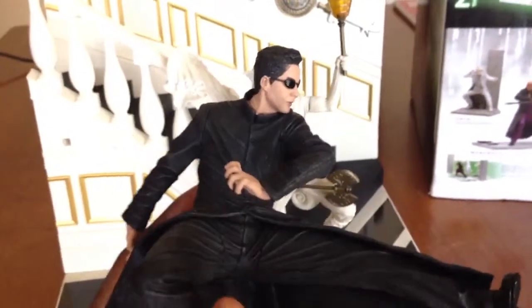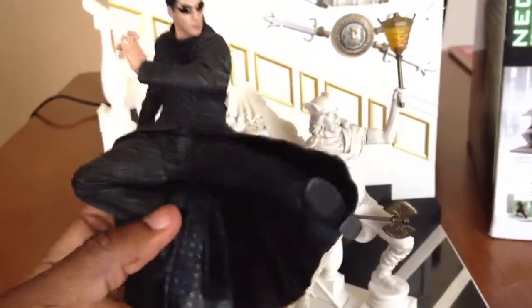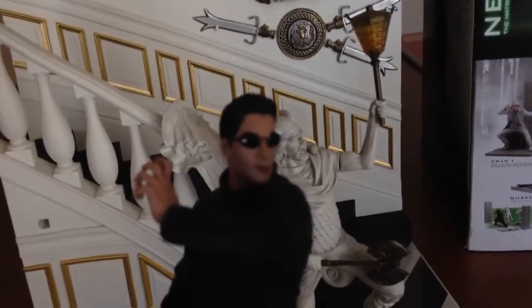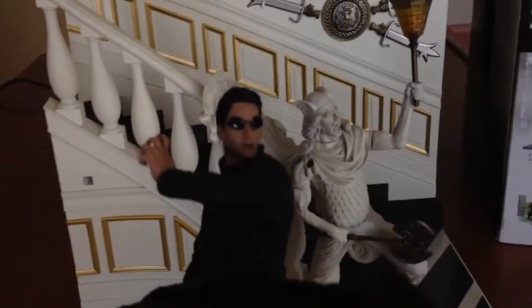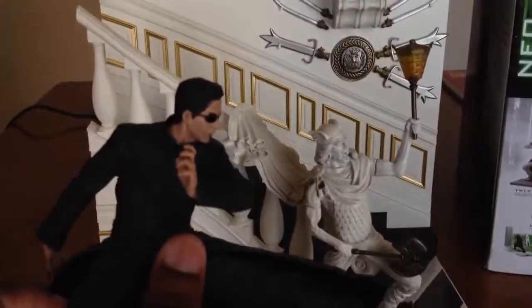Check the Neo figure out. Like I said, they're not really articulated — you do have some movement up and down in the arms, but not much. This arm goes up and down a little bit but not much. The legs are permanently fixed in this drop kick position. But the detail on it — let me zoom in on his face — it's pretty amazing, actually. And the detail on the jacket and whatnot is crazy.